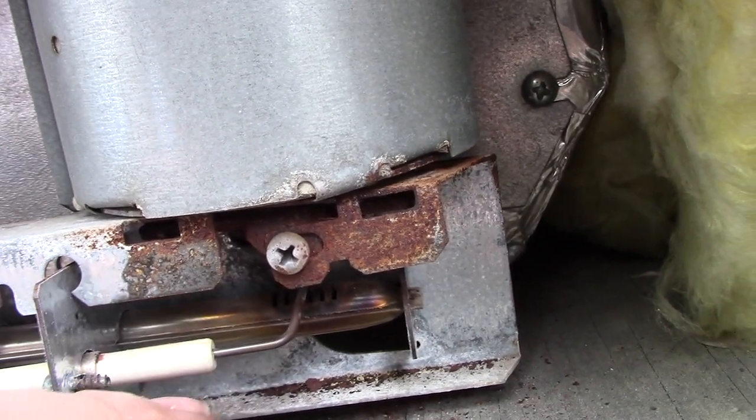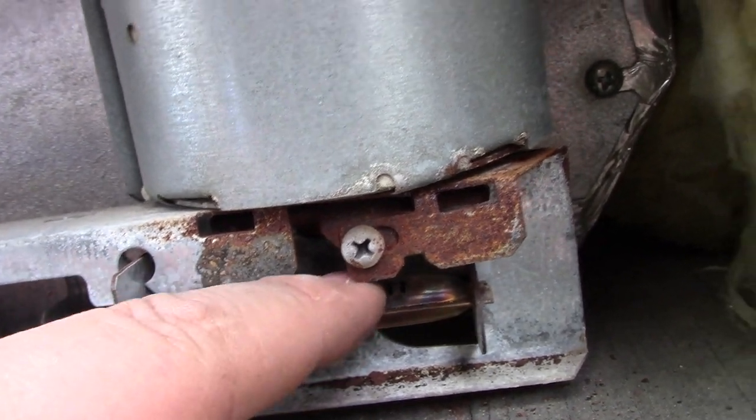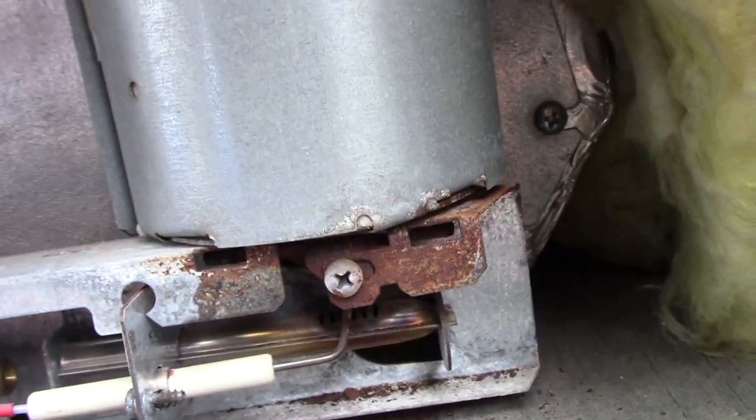This tube right here can sometimes get bugs in it — spiders like to go in there because of the propane. So you want to blow all that out and make sure it's all nice and clean before we put it back on.